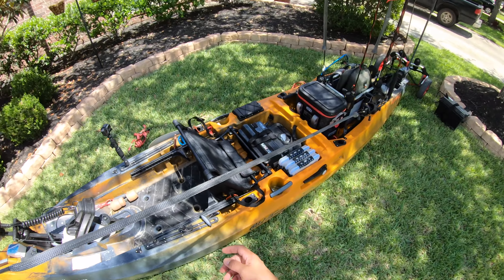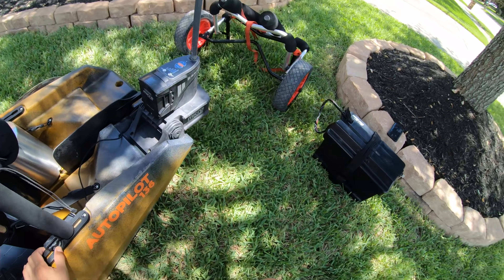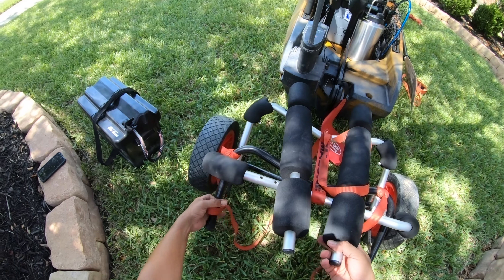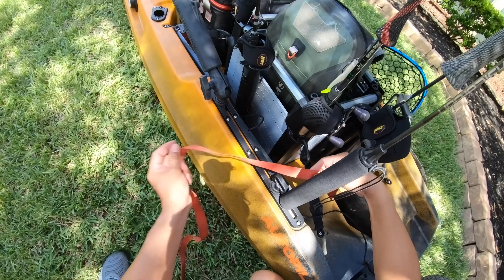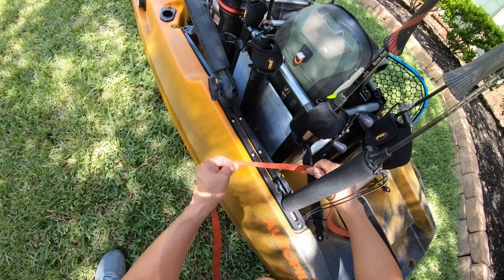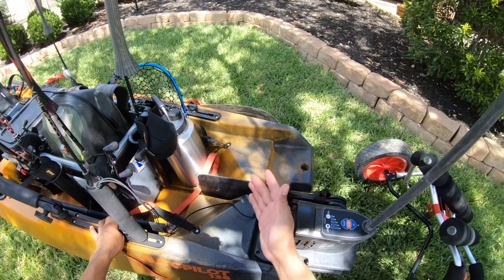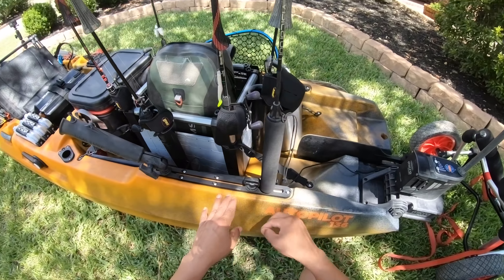Moving back a little bit more — you see this little Ram anchor tie-down. I use it to secure my straps for the cart, which is the Malone wide track cart with soft foam bumpers. That's how I move my kayak to and from the water. The strap goes around the anchor tie-down, and it anchors the cart from sliding. Whenever you hit a pothole or a bump, the cart will tend to slide off the kayak — so these anchor tie-downs from Ram Mount are the perfect solution.